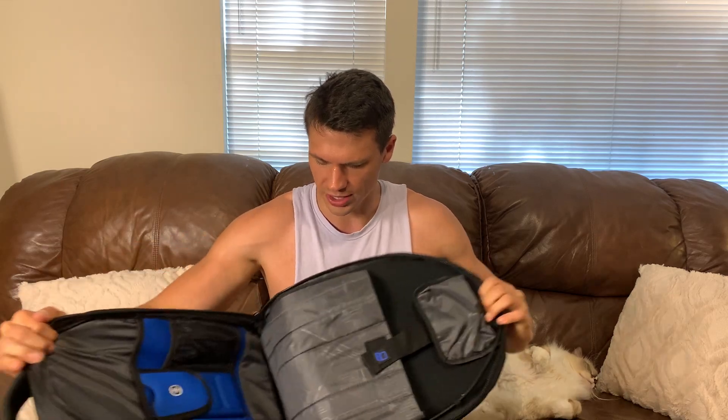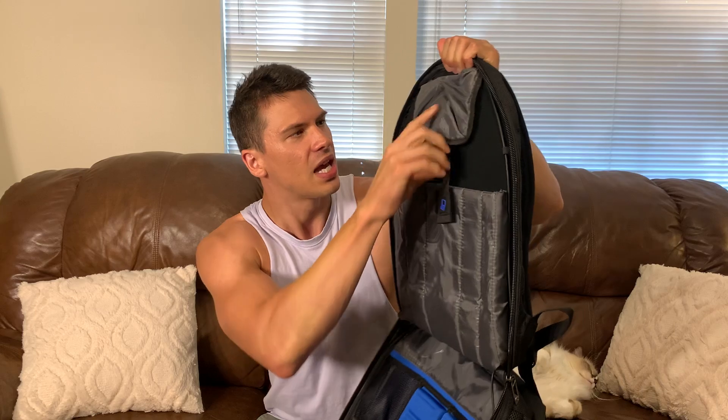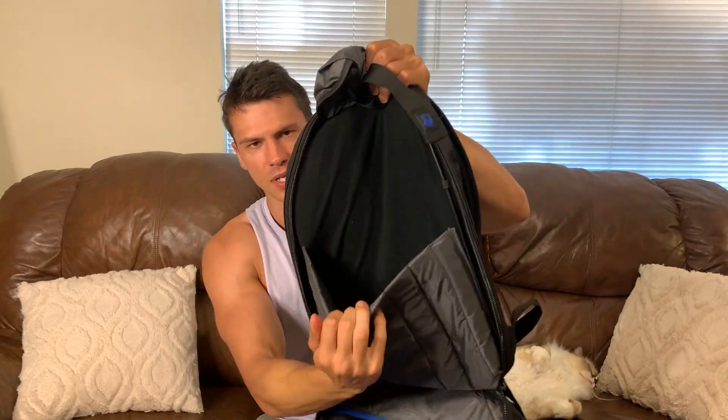Let's get into the pockets here. The zippers on this feel really good — they feel like they are built to last. This opens up all the way, which allows you to really utilize the space. We've got a little pocket up here, which is going to be kind of for your laptop — a nice, big, spacious sleeve right there.